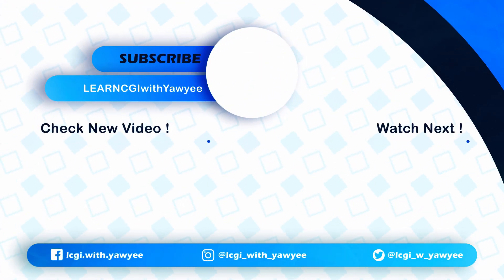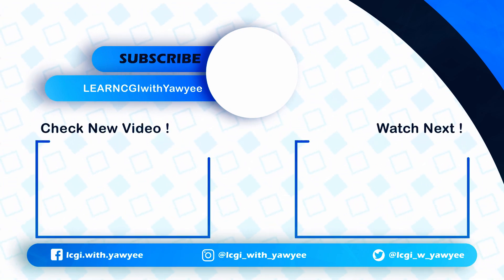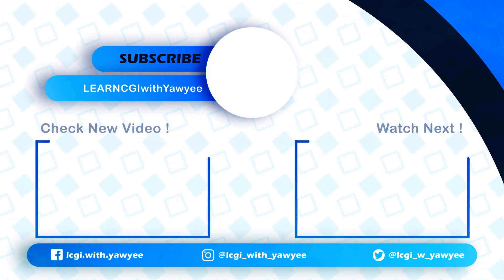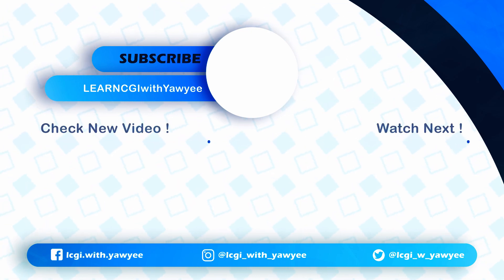If you like my review videos and need more content like this in the future, please hit the like button, subscribe to my channel, and click the bell notification button so you won't miss any new content. Bye and I will see you next time.